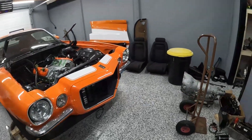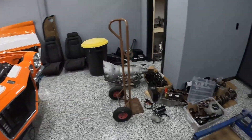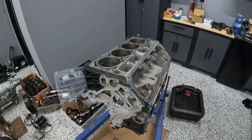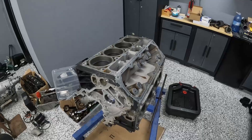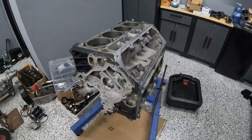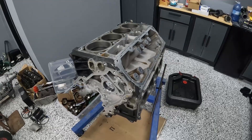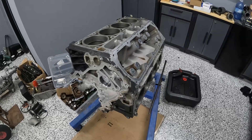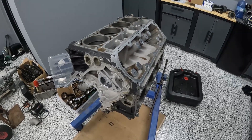Looking around the shop you can see it's an absolute mess — lots of Mustang parts and no Mustang. The Mustang's out getting an 850 dyno right now, and what I've been up to is essentially just getting this engine ready for boost. This is a Gen 4 6-liter LS aluminum block, so I'll take you guys through what I'm doing and how I'm making sure this thing is going to be safe under boost.